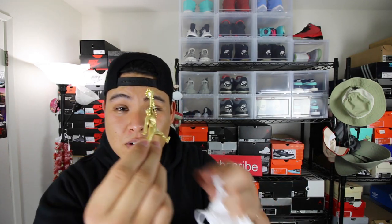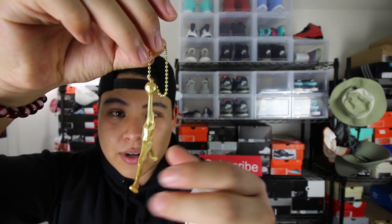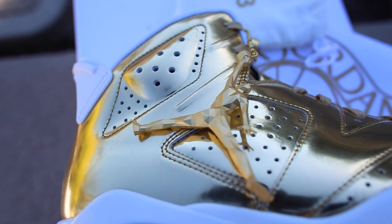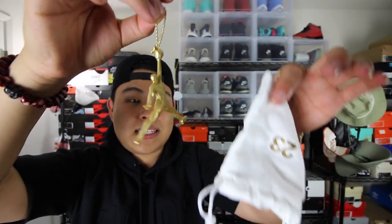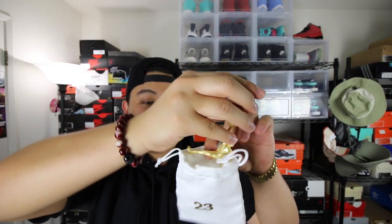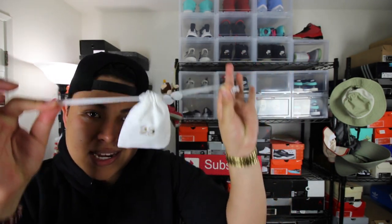Just to let you guys know, this pair has the best packaging out of the rest. First of all, you're introduced to this white small little duffel bag with a nice 23 on the front. What might be in here? This is a super ill Air Jordan keychain. Look at that geometric effect on this thing — it surprisingly has some weight to it. I thought it would be more of a lighter material, but they went heavy on this. I think they put it inside the bag so it wouldn't scratch the shoe.